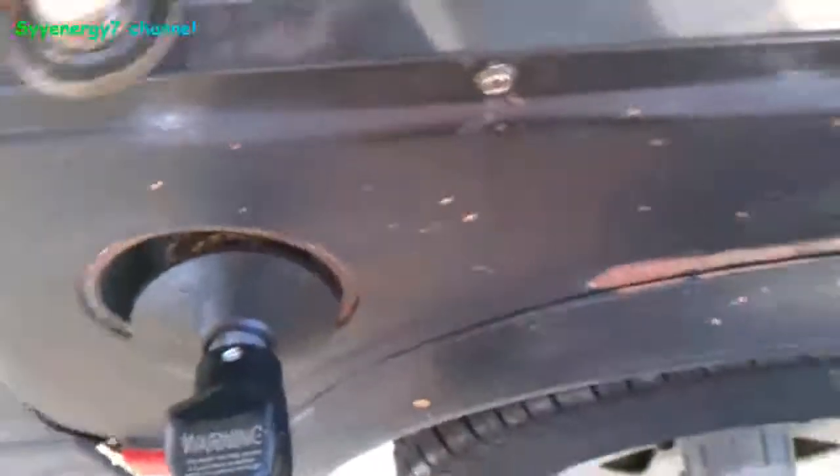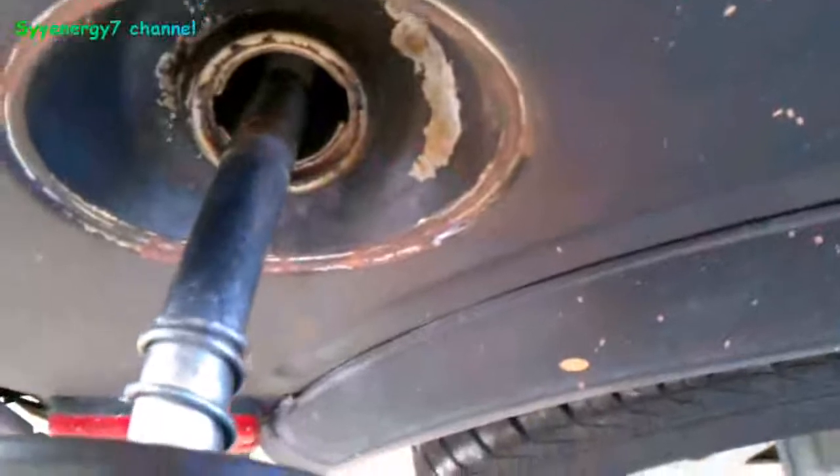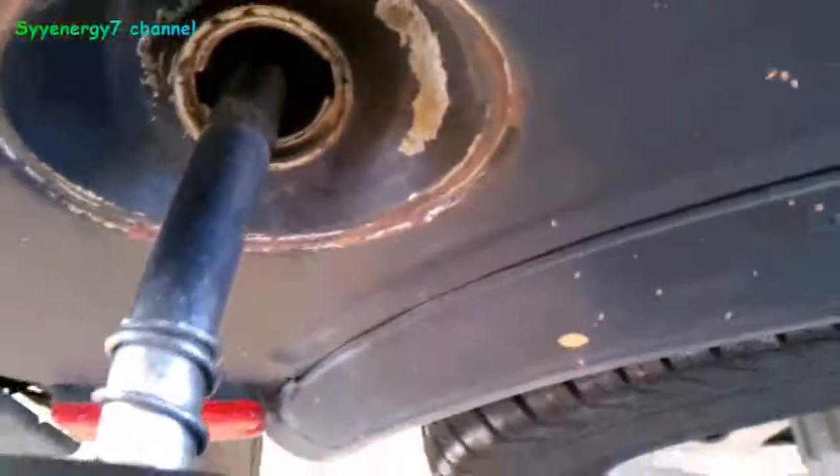Well, here's the fill-up. We did 81.2 miles. So, 81.2 miles, 2.72 gallons.